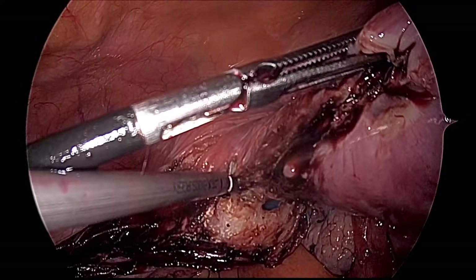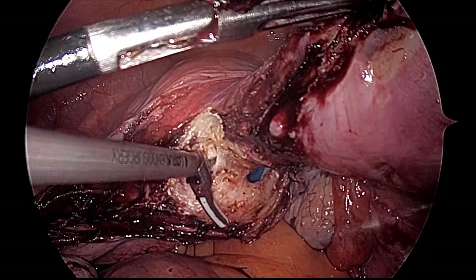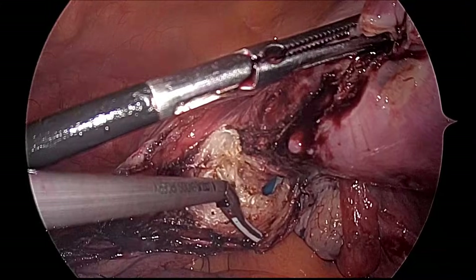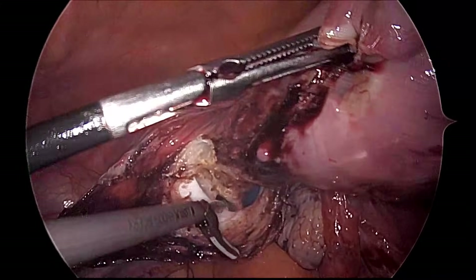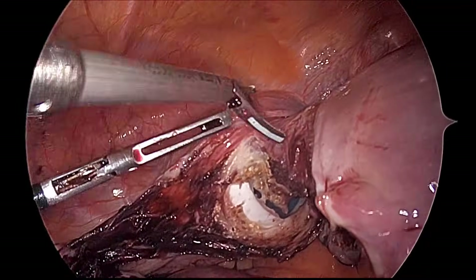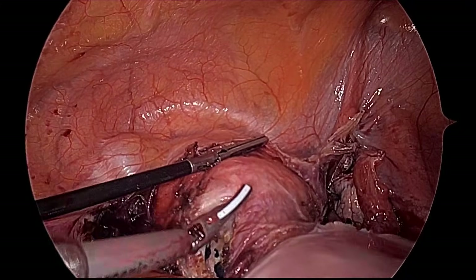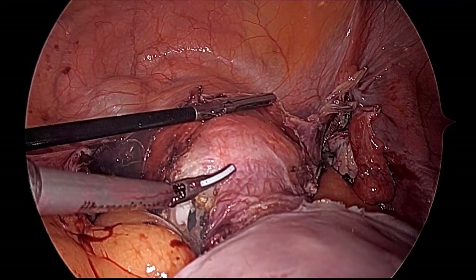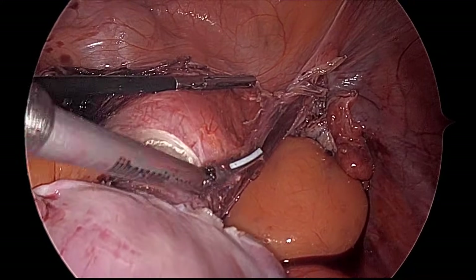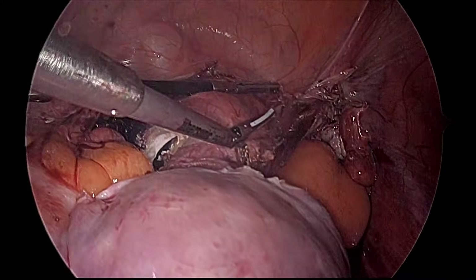Just a couple of minutes remain and the uterus will be free from the vagina. You can also use the hook for colpotomy, but the harmonic has the advantage of no risk of remote injury, minimum collateral damage, and easy separation — because it uses friction energy rather than electrical current. To decrease time, we have not used any suction irrigation throughout the surgery, and the maximum blood loss is only 5 ml.